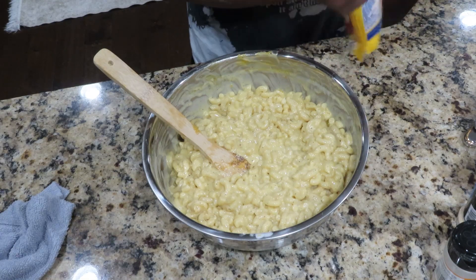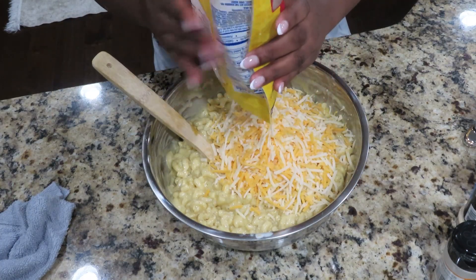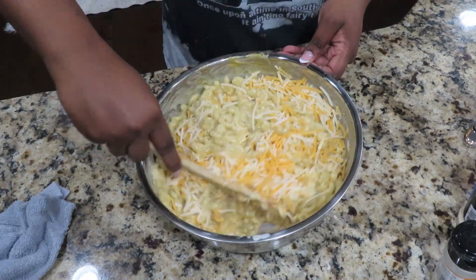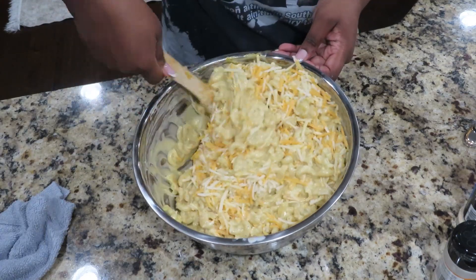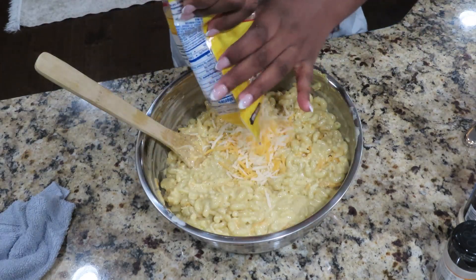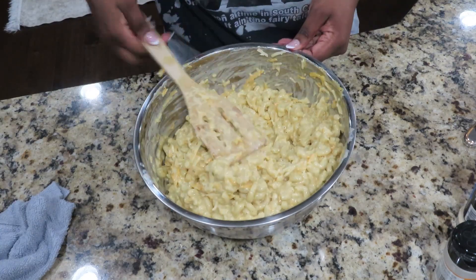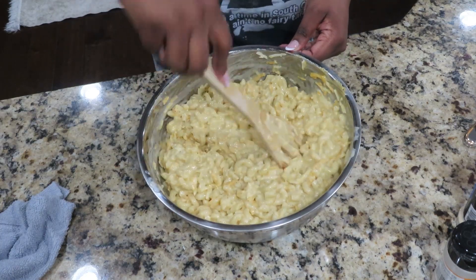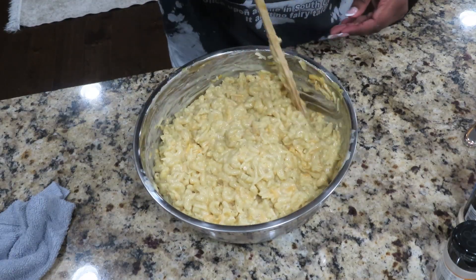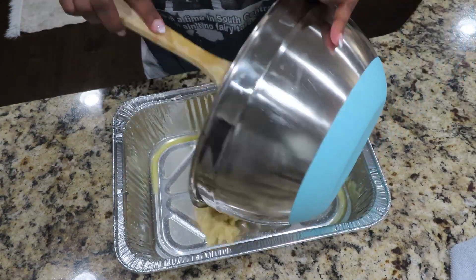Now we're going to go in with our pre-shredded Mexican blend cheese. I like using this cheese because it has a couple of different cheeses in it and it makes the macaroni very creamy and cheesy. I like to go ahead and fold it over into my macaroni and cheese mixture, and then I add another half a bag into the macaroni and cheese. Make sure you combine everything together — go ahead and scrape the sides of the bowl to get all of this cheesy goodness into your baking dish.